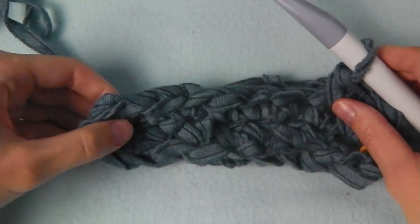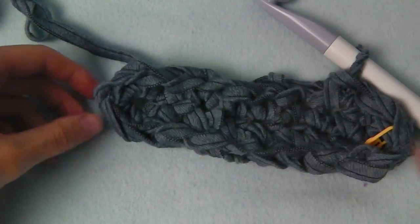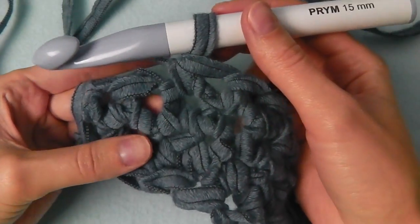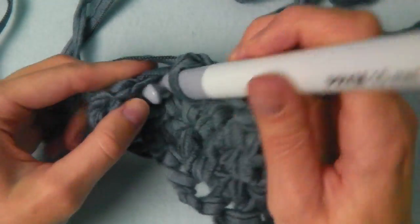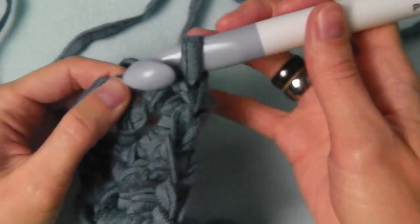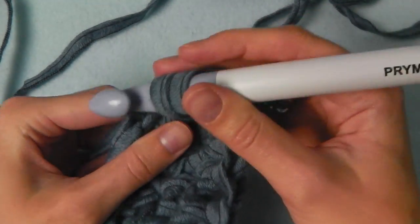Single crochets until we reach the area where we had the three single crochets into one stitch. I'll stop here and then we will increase. We will crochet two single crochets into each of those three stitches — so first two single crochets into the first stitch: your first single crochet, then insert your hook into the same stitch for the second one.